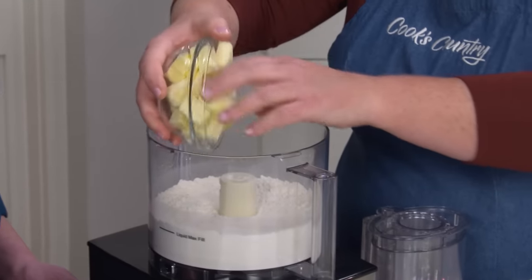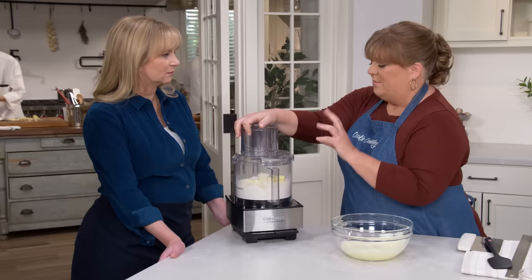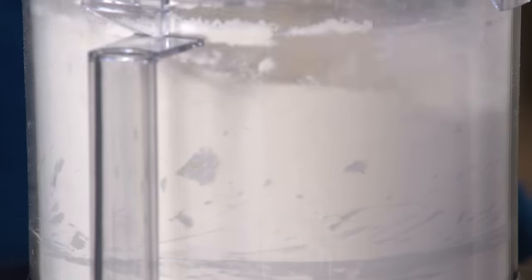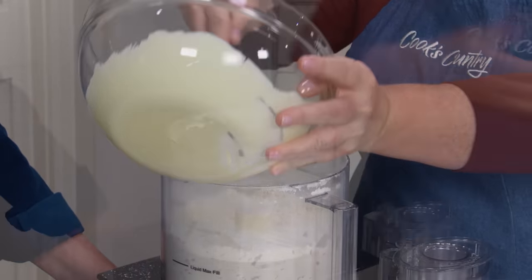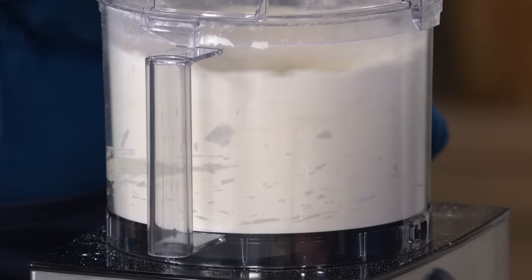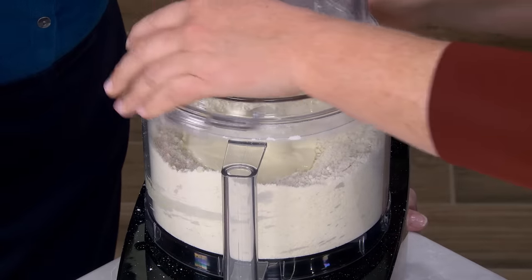12 tablespoons of unsalted butter, cut into half-inch pieces and chilled until firm. Pulse about 10 times to break the butter down to pea-sized pieces. This is going to be a tender crust rather than a flaky crust, so the size of the butter doesn't matter quite as much. Add half of the sour cream mixture and pulse about five times, then add the rest and pulse another 10 times. The sour cream makes everything easier to roll out and adds a nice tangy flavor.